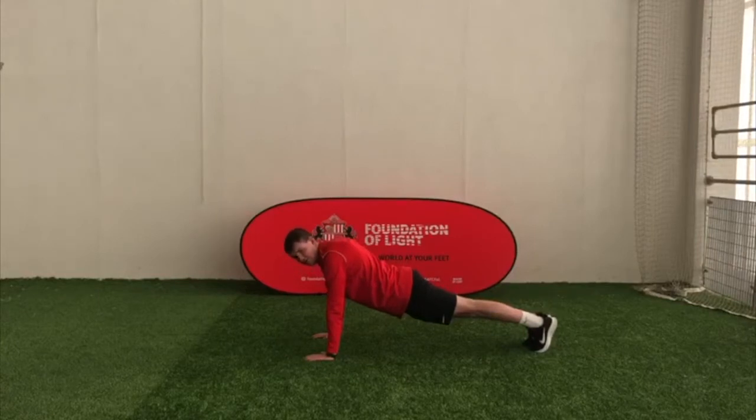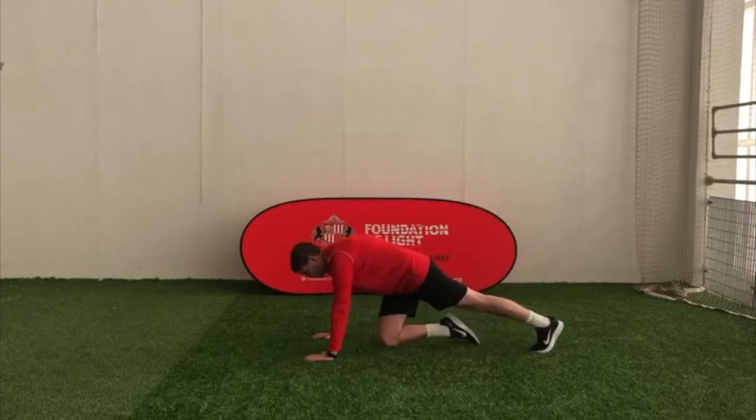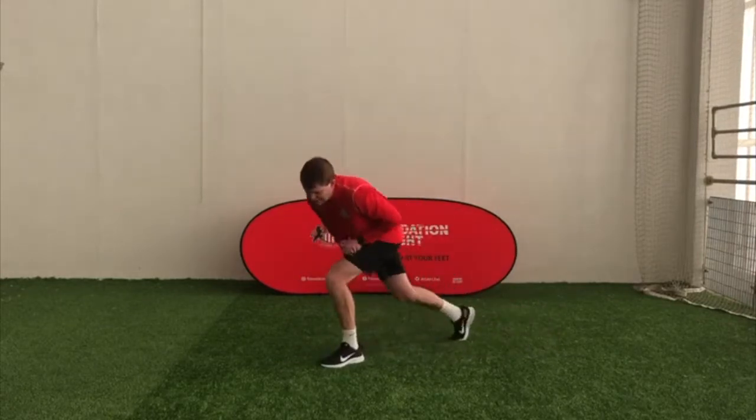We've not got long left. Three, two, one — and freeze there. Well done. This time, just have a little rest.